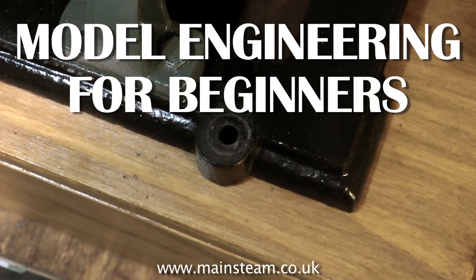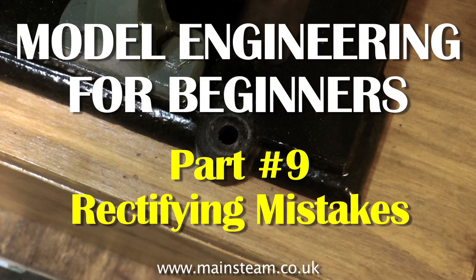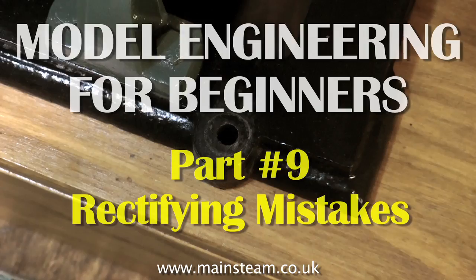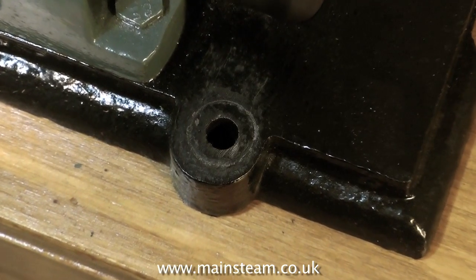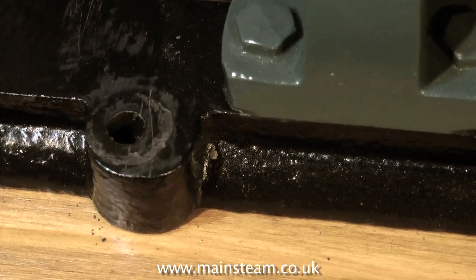Welcome to Model Engineering for Beginners. This is part 9 and in this episode I will cover rectifying mistakes. Everyone makes mistakes, not just in model engineering, in life in general. But in model engineering it's very easy to make a serious mistake, like this one.